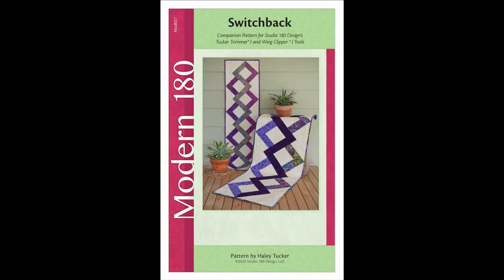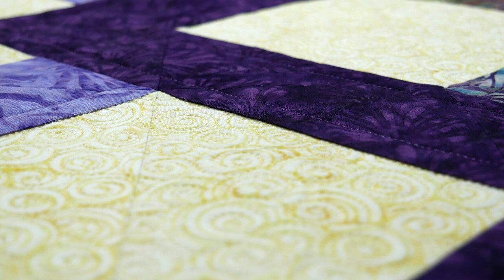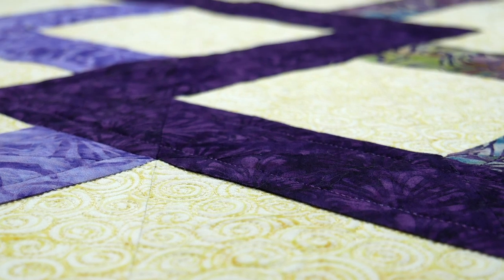The second pattern is called Switchback. It also has three different project sizes depending on the size units that you make, and it requires the Tucker Trimmer 1 and the Wing Clipper 1.